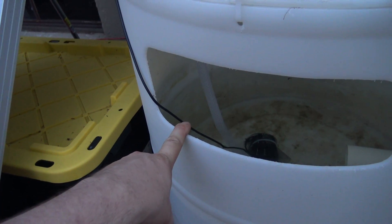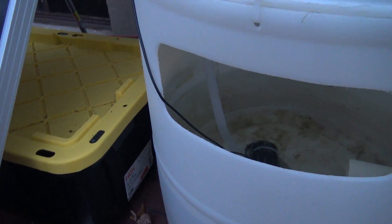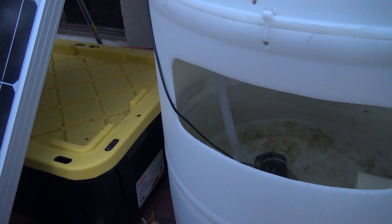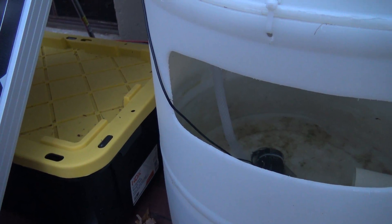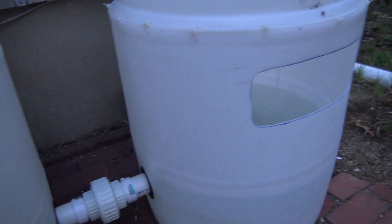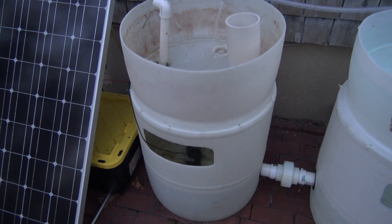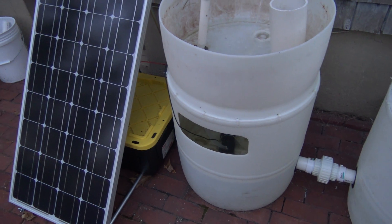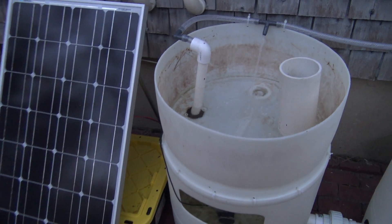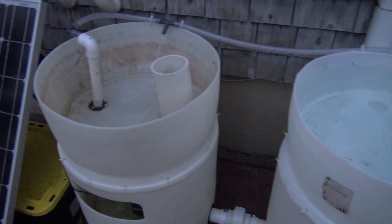I wanted to add a fish feeder to the lip of this barrel to allow the fish to automatically get fed, running it straight off the battery. This is probably a video for next week — I ran into one problem: I didn't have a 12-volt to 3-volt converter, so that's one part I need to order. Since Radio Shack went out of business there's nowhere to get it quickly, so I'll have that done for next week. It's going to be a super fun little project — a fish feeder running off a solar panel — and I get to reuse some parts from old projects.